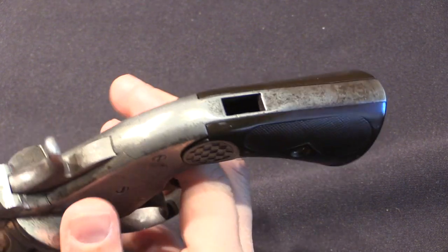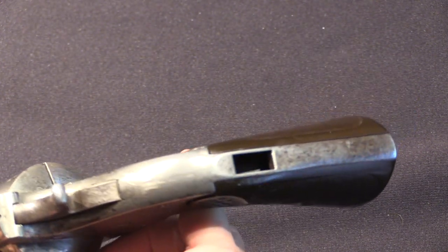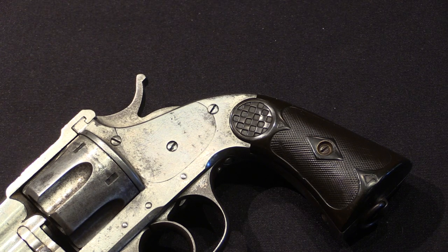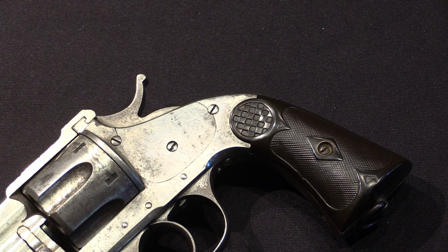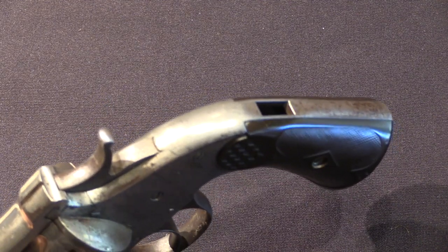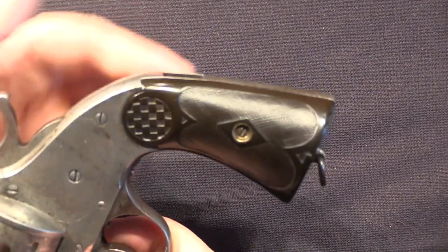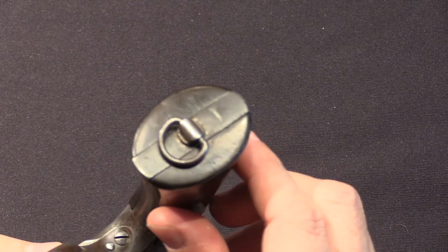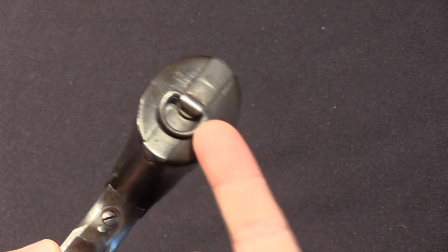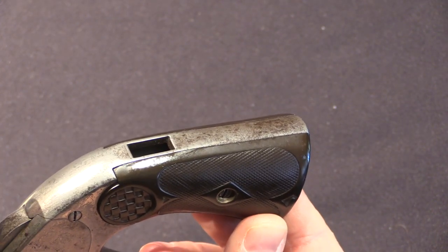One interesting feature on this particular example is it appears to have been cut for a shoulder stock. I haven't seen that on American Merwins — in fact I haven't seen that on any of them, Spanish or American. But that appears to be what's been done to this particular one, and that's not completely out of character for the time period. Several of the later Spanish military pistols would often be set up with shoulder stocks, and there were Colt percussion revolvers at the time also offered with shoulder stock options. Normally you'd have a lug that went in here and then probably a screw that would tighten down against the bottom of the grip. It's possible that this was sold cut for a shoulder stock but never actually had one attached to it.